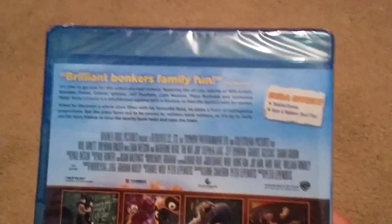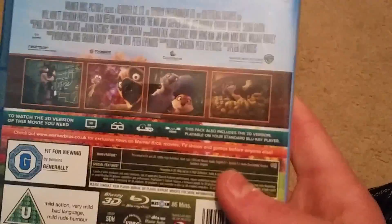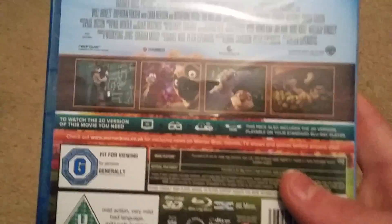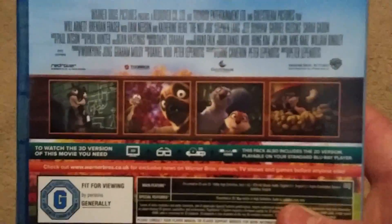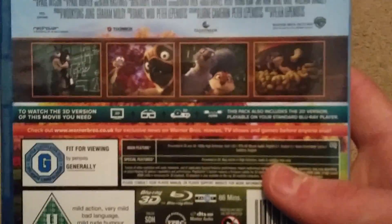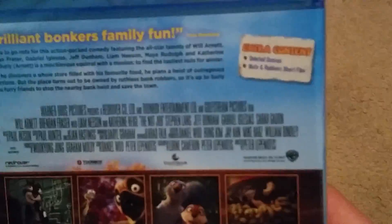Let's see the back of the film. Brilliant, bonkers — it looks good, it looks like a film. I don't know if it's actually been in the cinema. I sort of remember seeing the advert for it maybe, but it talks about bank robbers and stuff. This is actually really really good.